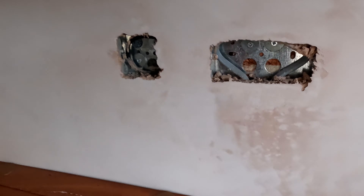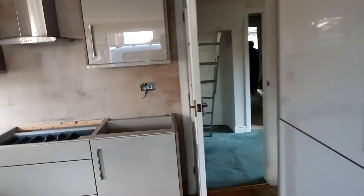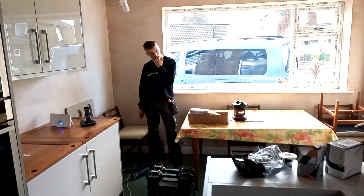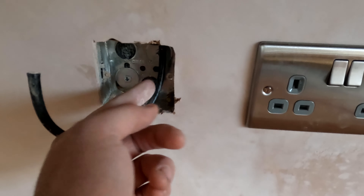First thing we'll do is get these sockets all second fixed. If you look here, we've got a little socket that's been plastered over, so we're just going to clean these out with a multi-tool — just multi-tooled to the edge to clean the boxes out. We'll do the same with the others over here. Once we get the socket fronts on, we've got a four-gang switch on order, so we'll temporarily put on a one-gang switch just so they can see tonight.